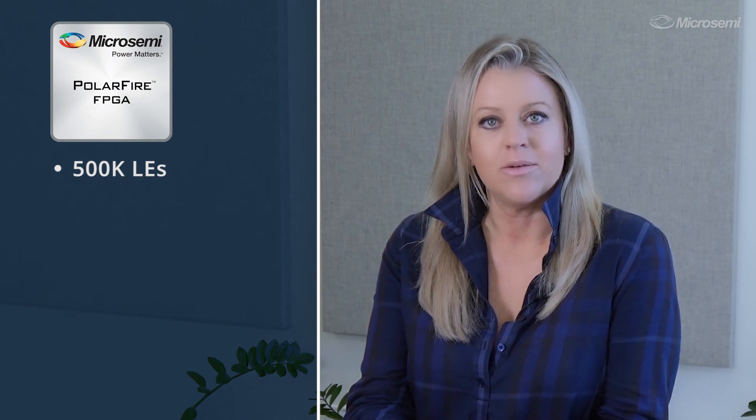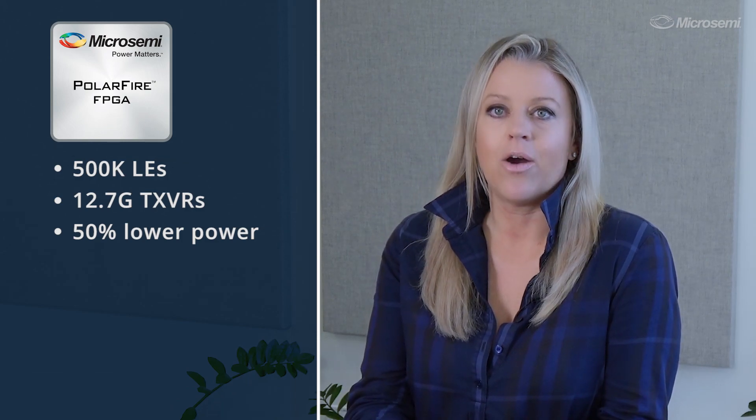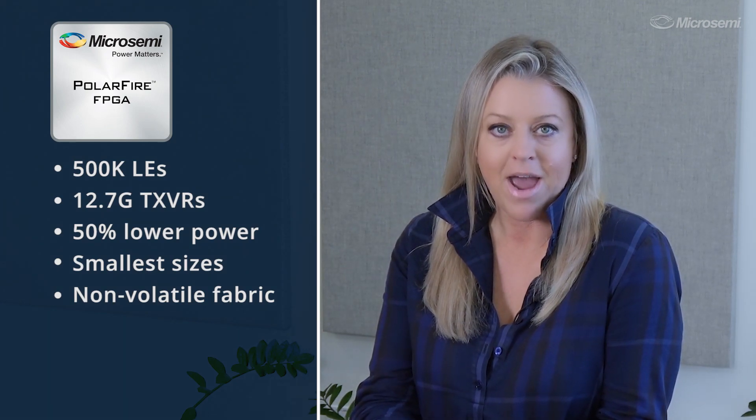PolarFire FPGAs deliver up to 500,000 logic elements, 12.7Gbps transceivers at up to 50% lower power than competing mid-range FPGAs. Our cost-optimized, lowest-power FPGAs offer the smallest package sizes, a non-volatile, flash-based FPGA fabric,